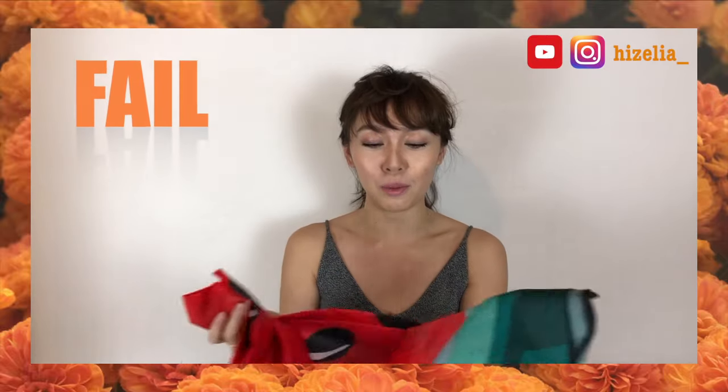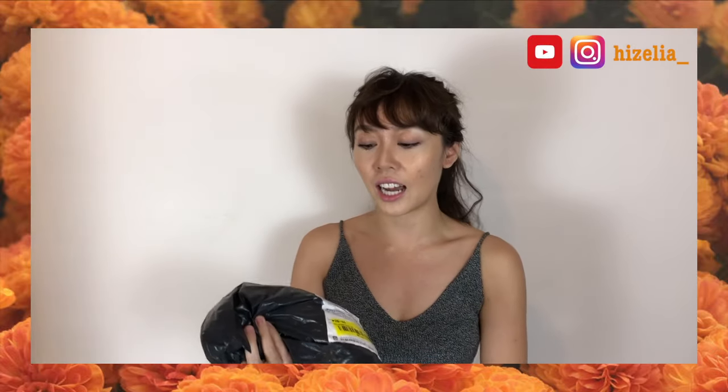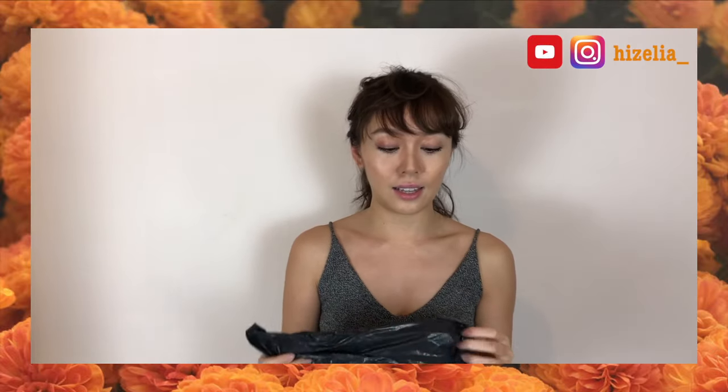Oh, it's kind of filled — I thought it was supposed to be like a towel but this is like plastic watermelon. Oh my god, is this cute! I actually got another towel to go to the beach in case this watermelon one didn't work out.